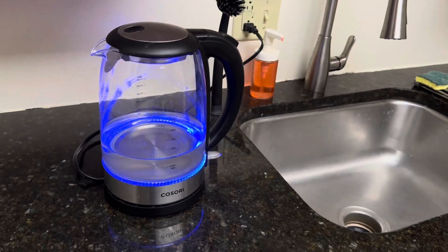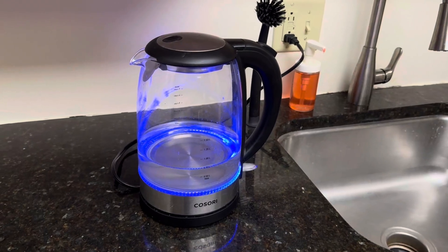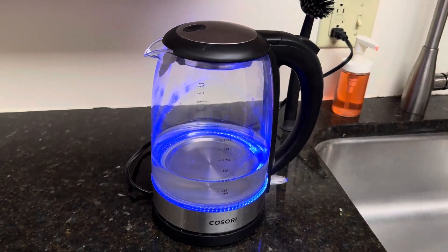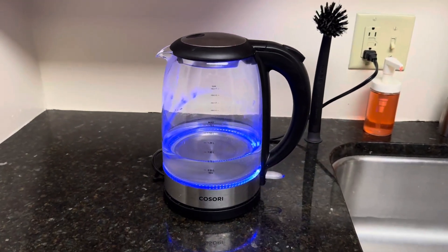Simply put it on, boil the water, and then you've got a perfect cup of tea or coffee. It's relatively quiet — you can hear it going on in the background. So if you're looking for a great electric kettle, check this one out from Kasori. You're going to love it.